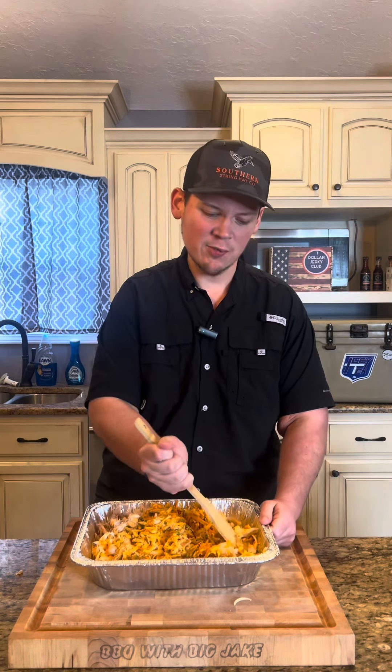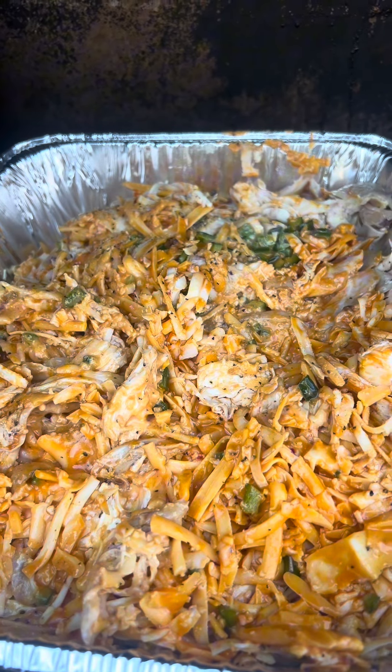I've got the smoker fired up at 275. We're going to put it on, let it go for 30 minutes, come back and stir it. See you in 30 minutes.